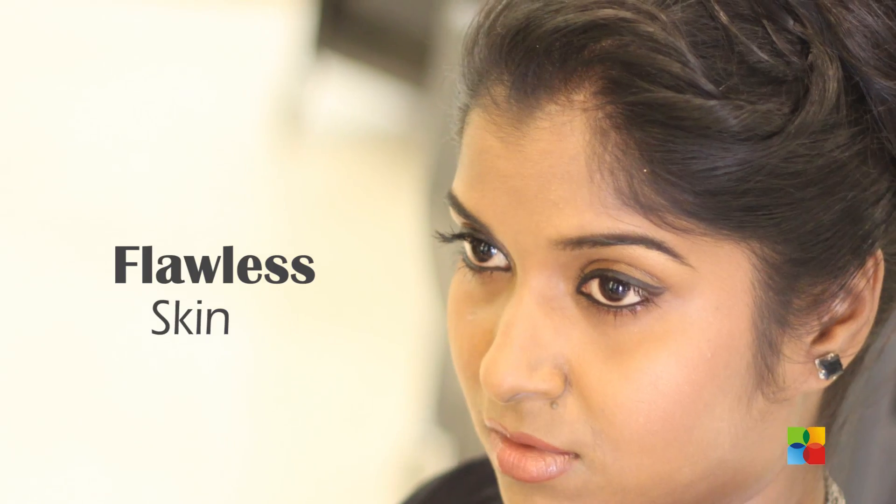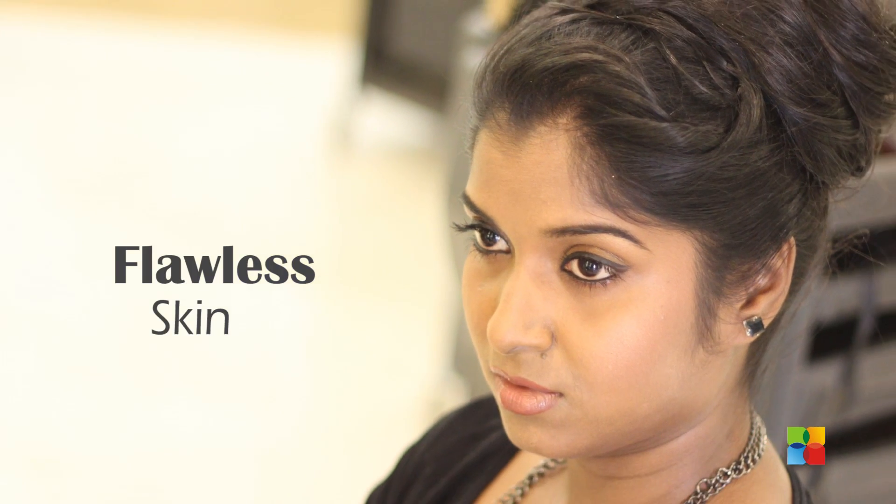Hi, welcome to B4beauty. I am Hema from Page3 Salon. Today I am going to show you how to even out the skin tone with very minimum makeup.